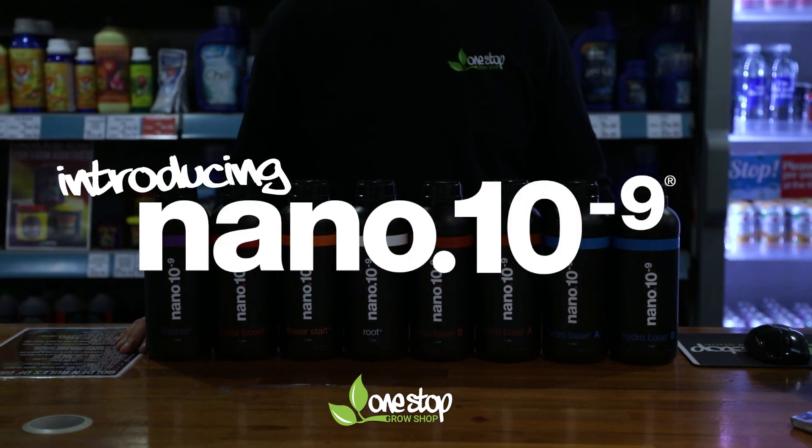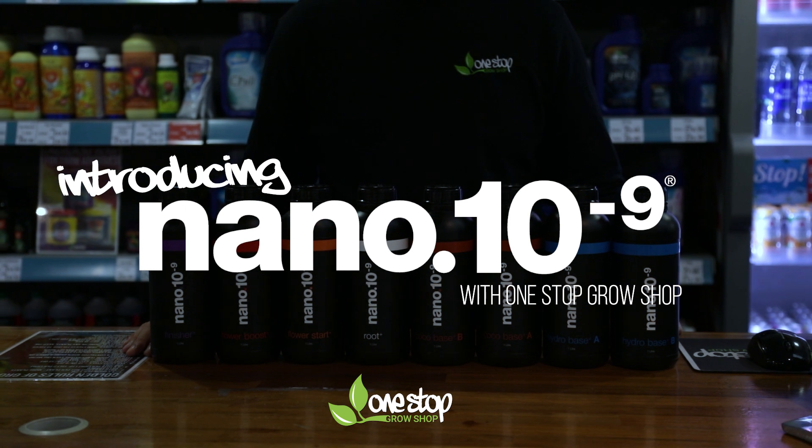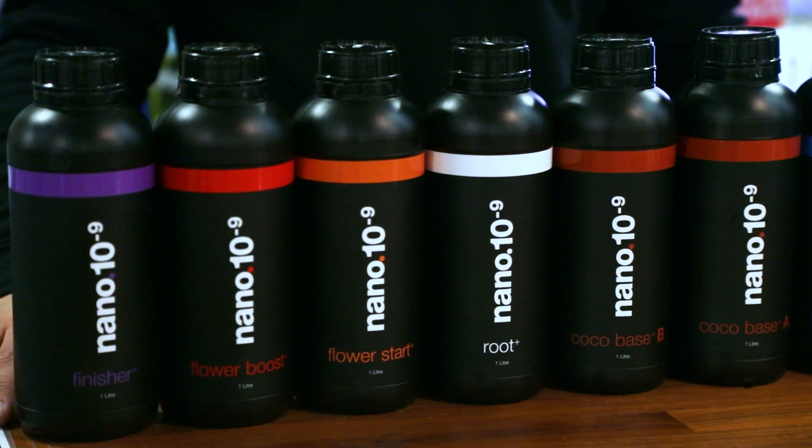Today we're going to be looking at nano-nutrients, the long-awaited nutrient range from Global Air Supplies. Expectations were high for this one and it doesn't disappoint, coming as the result of a series of breakthroughs in nutrient formulation technology.